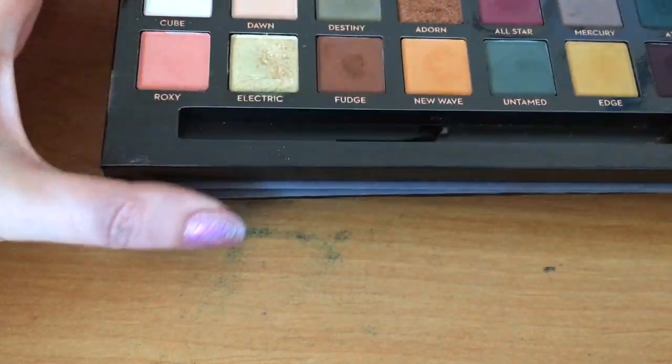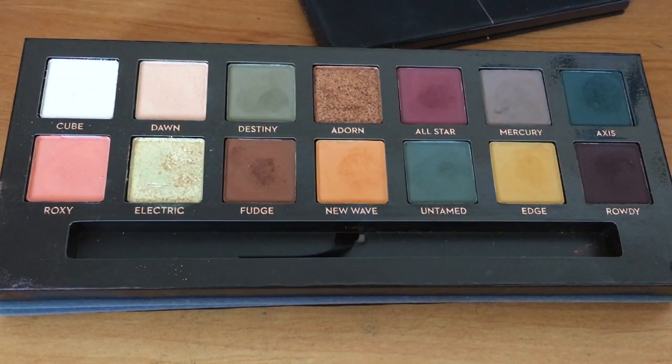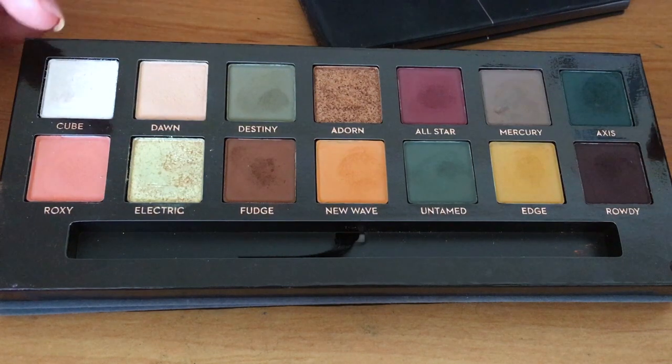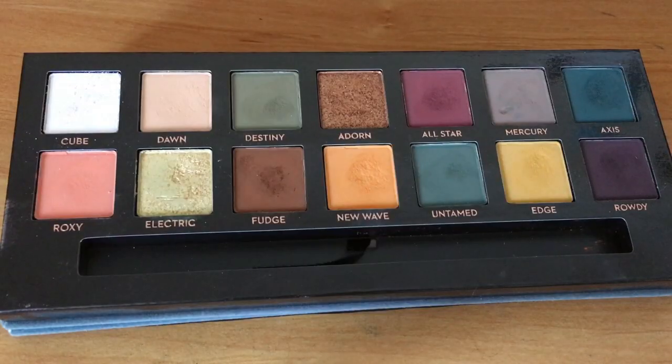So would I say this is an easy palette to use? No, it's not easy unless you're quite light-handed and you know what you want to do. If you're going for a wash of colour — beautiful. Axis does transfer if you've got hooded eyes, and so do Untamed and All Star, so you need to take that into consideration and maybe use a setting spray. I hope you found that really useful — let me know how you're getting on with your palette and I'll catch you all later. Bye!